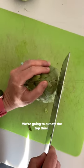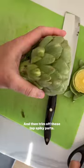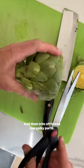We're going to cut off the top third and then trim off these top spiky parts.